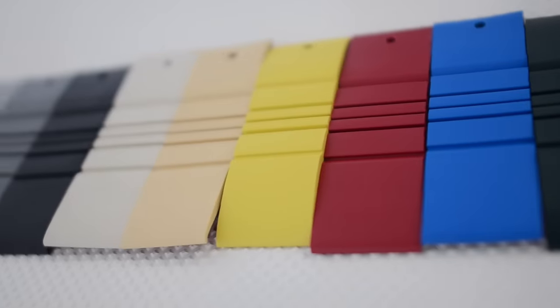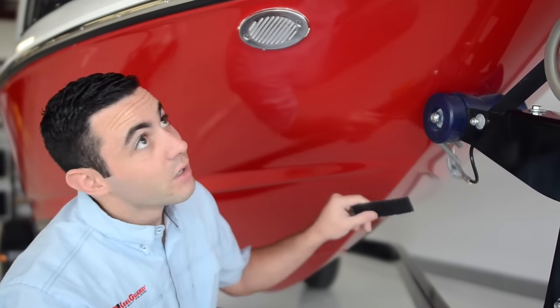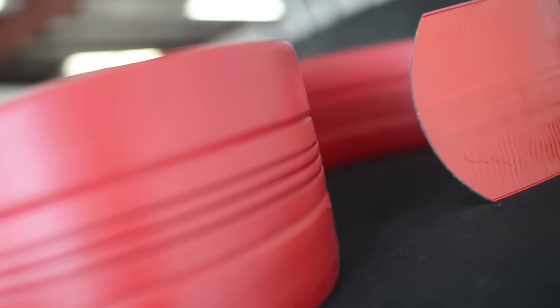KeelGuards are available in many different colors, allowing you to either match your boat's hull or accent the trim for a unique custom look. They are also offered in different sized lengths for different sized boats. If you're not sure what length is best for your boat, check out our website at KeelGuard.com. It's okay if it's a bit longer for extra protection — we just don't want to go any shorter than what's recommended.